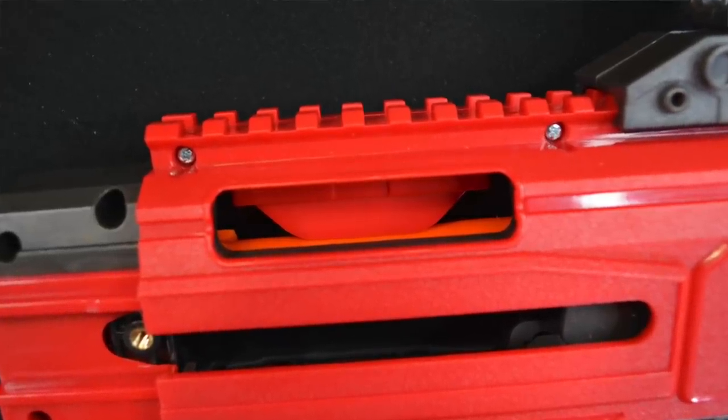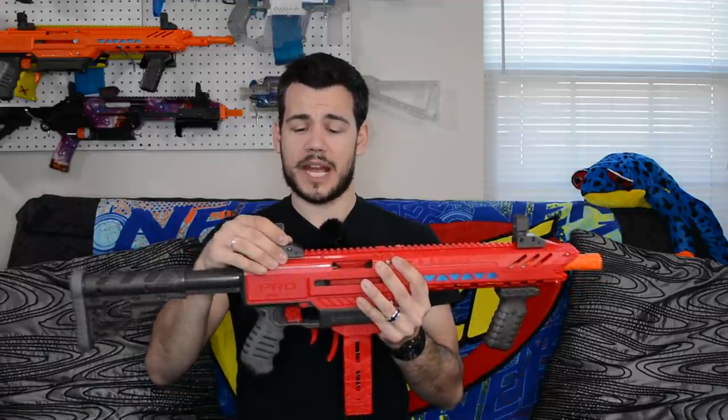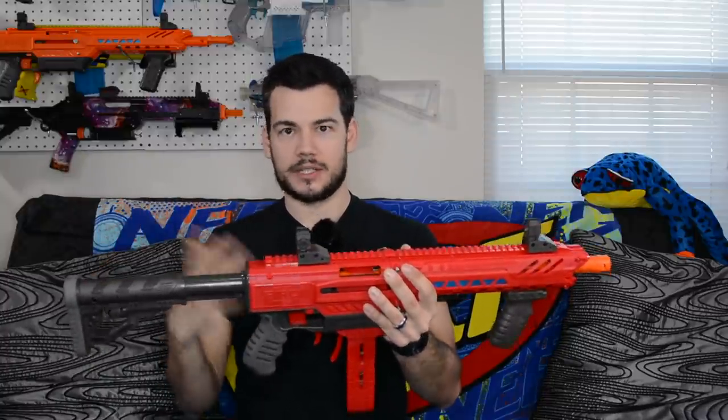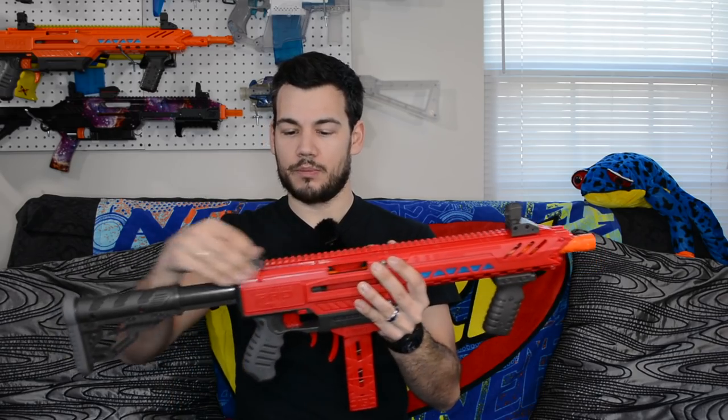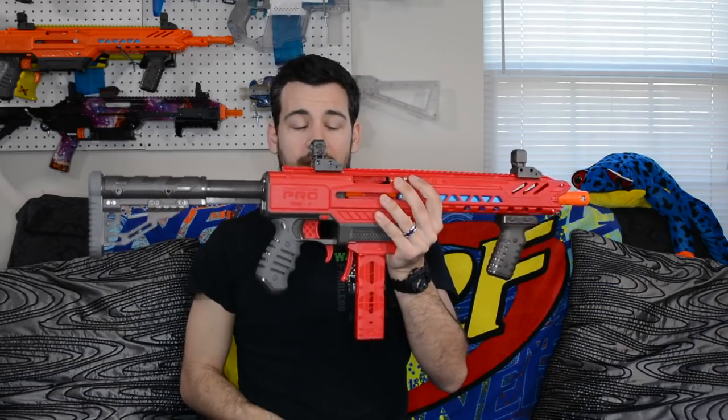Another pro is the Dart Stop that comes in the Dart Zone Pro, which keeps darts from popping up out of your magazine — a really cool new design I've never seen in a Nerf blaster before. The Dart Zone Pro also comes with a few more things in the box than the Sita: some plastic iron sights that work and are easily removable, a proprietary half-link magazine with adapter, and a full-link mag.